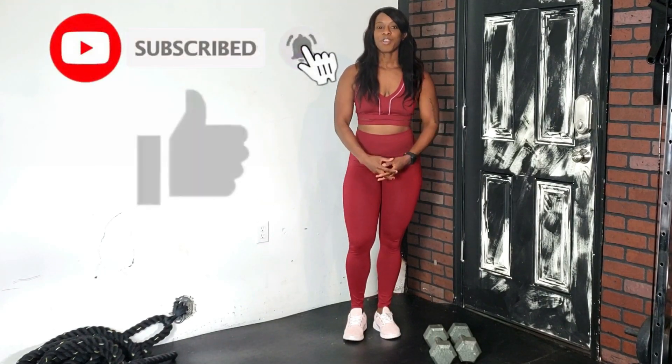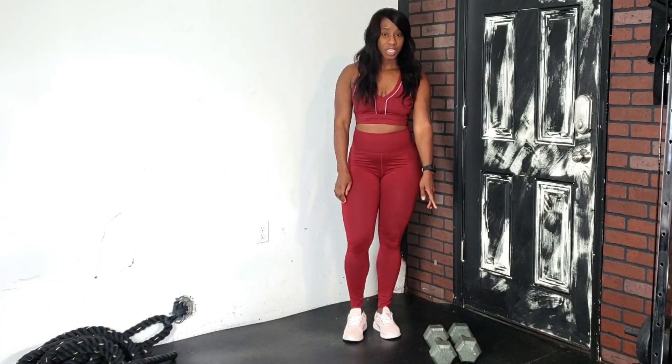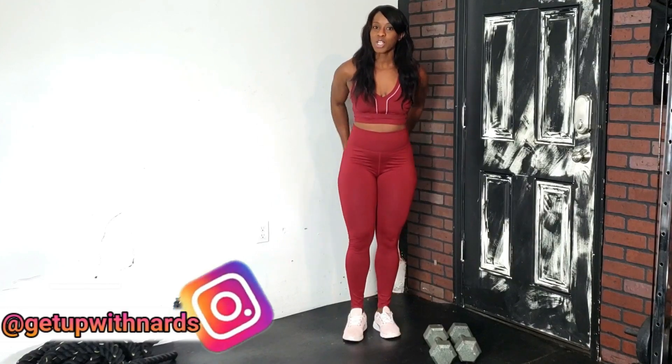Hi, Naira here for Health, Wellness and Fitness. Today I'm going to demonstrate four different exercises that you can use using only a dumbbell that can help strengthen your quads, glutes and hamstrings.